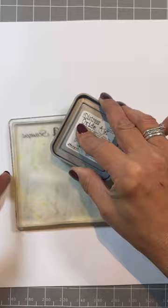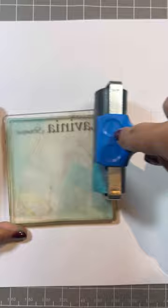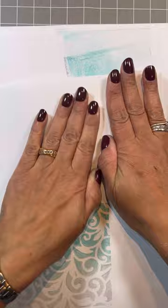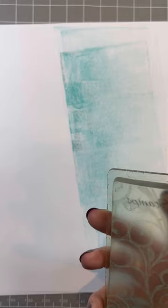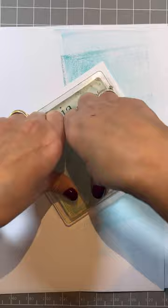So let's have another one. Hickory Smoke again - let's try it in different places this time. Peacock Feathers. And then blend with the brayer. Clean your brayer off. Pop that down, give it a good rub, lift it up, pop that card down and again in the middle - another good squish.